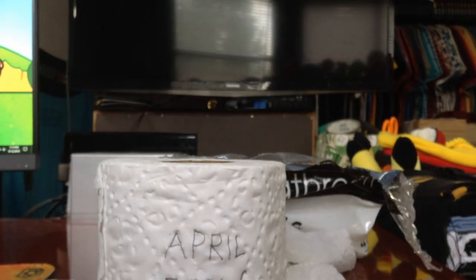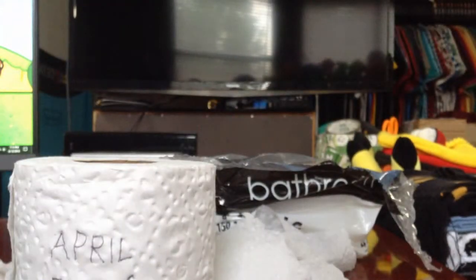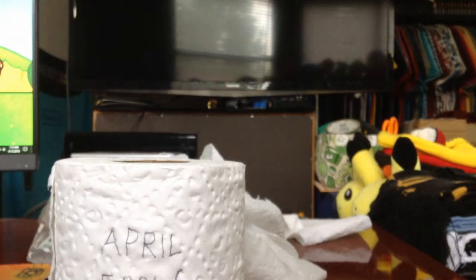April Fools, guys! Yeah, of all the things I've opened on the channel, this is a little bit off the wall. I mean, what can I do? It's April Fool's Day after all. But one thing that's not an April Fool's joke is that yes, you can buy this at Walmart for 68 cents. Happy April Fool's Day everyone — don't get fooled by other pranks around the web, including on YouTube. And with that, thank you so much for watching, guys. I'll see you later. Take care.